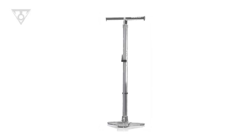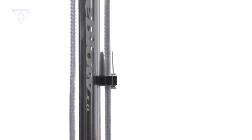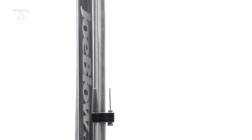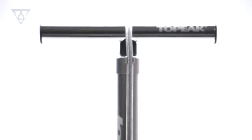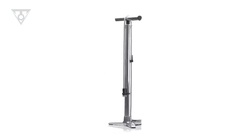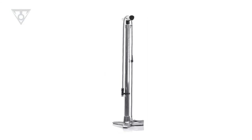The Joe Blow XO is an extraordinary interpretation of the classic floor pump. The XO's construction, from its wide stable base to its smoothly shaped handle, is precision CNC machined and polished aluminum alloy.